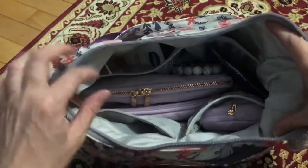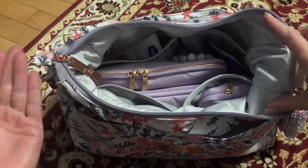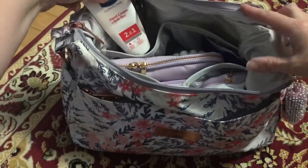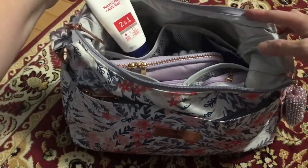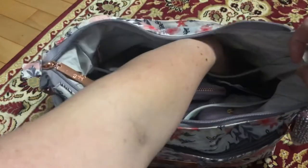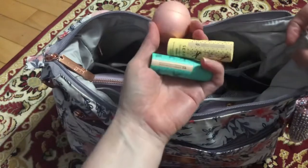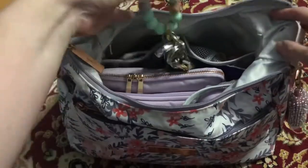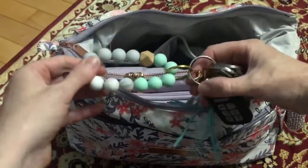Going into the main part of the bag — this is how I have it and lilac is just so pretty. Nothing in that zipper pocket. Right here in the back I just have my sunglasses and the two-in-one hand cream anti-bac. I just have my usual million lip things down there because I like to use different ones all the time, and I have my keys on this little thing.